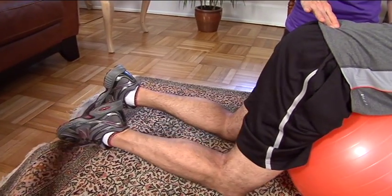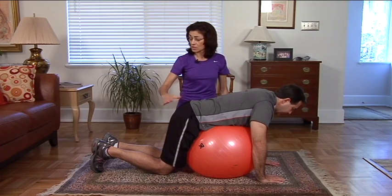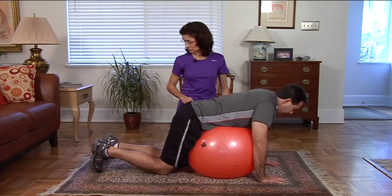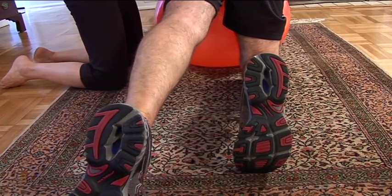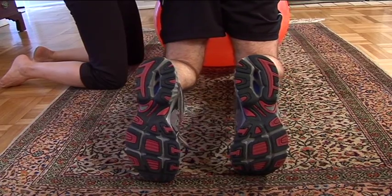Draw it slowly back in. The return is very important. So if he can try to bring it back with control, it will help to develop more strength in the hip extensors. Inhale, exhale, navel to spine. Reach, activate those muscles, then the buttock back. And bring it back in.